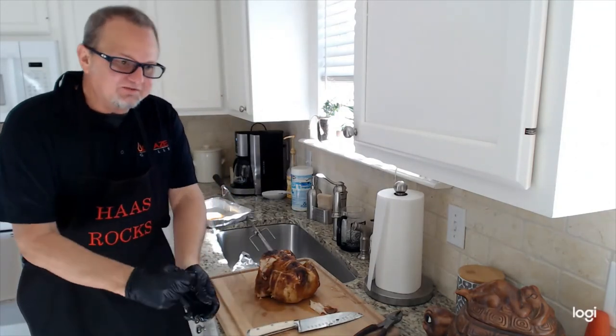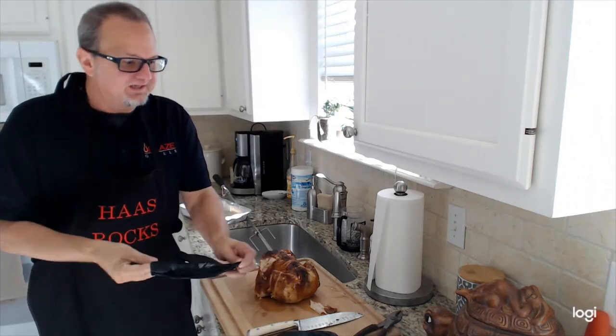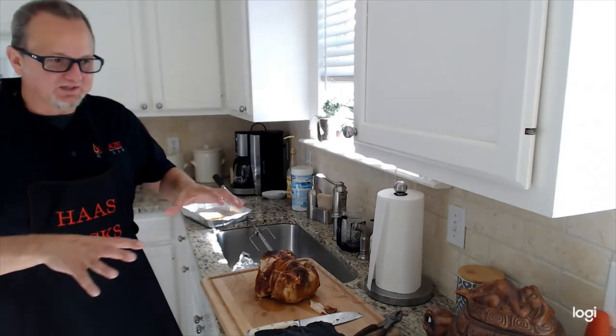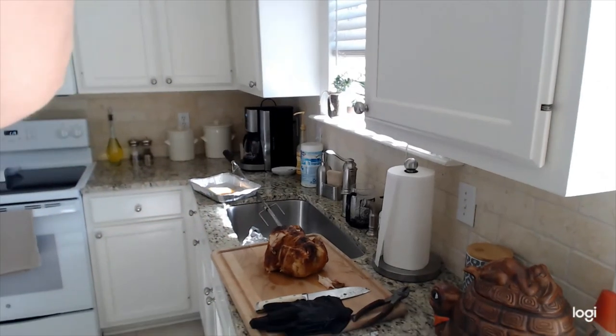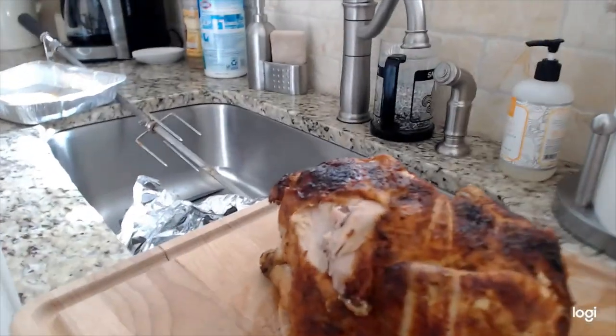So there you have it — rotisserie. Remember: no rules set in stone. During that last half hour while it's spinning, baste it every so often with the seasoning down there in the foil pan, and enjoy yourself.